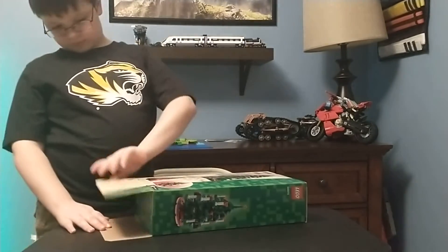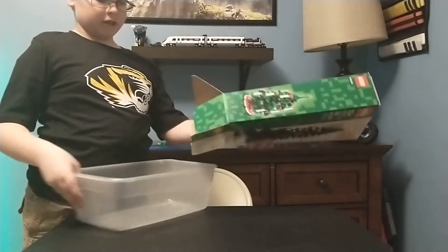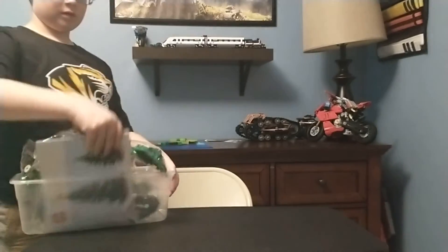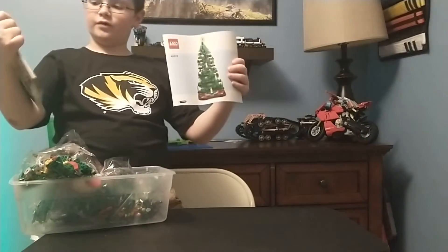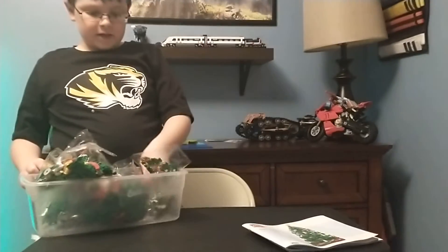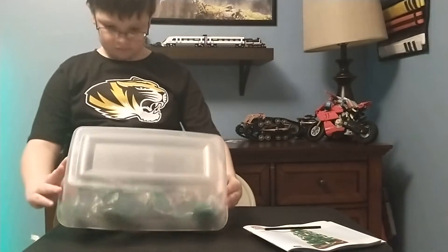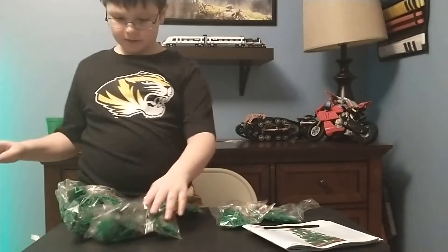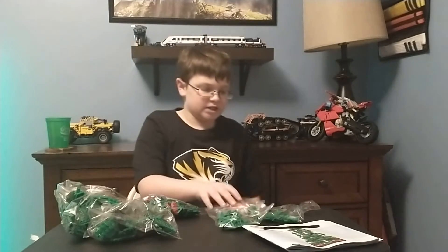Let's open it and grab the big container. Three, two, one — we get two books: one for the B model and one for the A model. There are also some large black axles and of course a bunch of bags. Let me count them: one, two, three, four, five, six, seven, eight, nine, ten — there are ten unnumbered bags in this set.